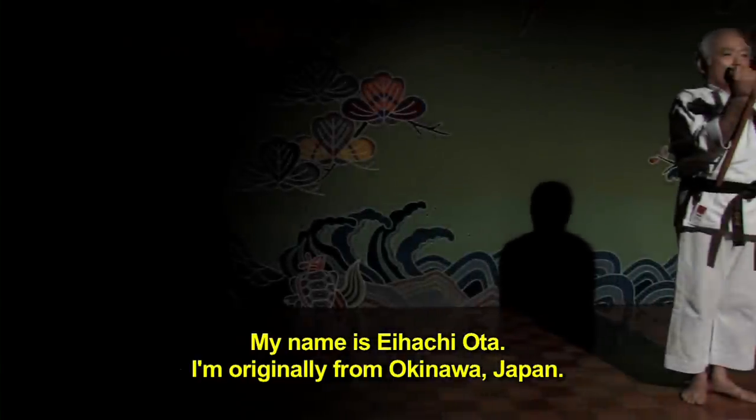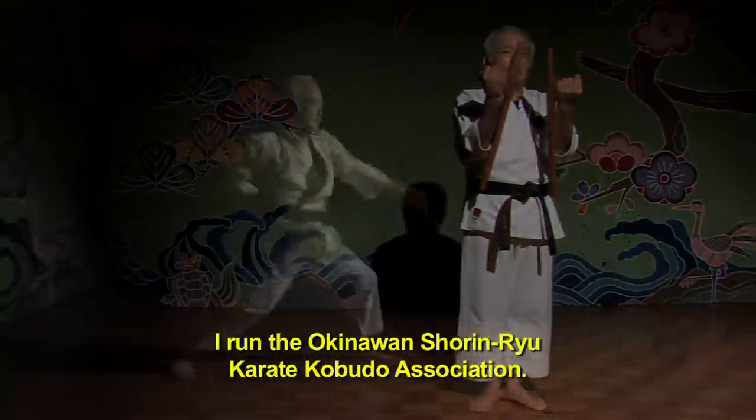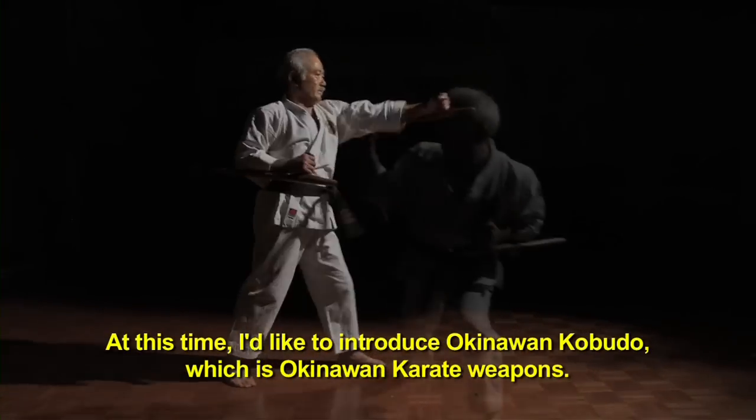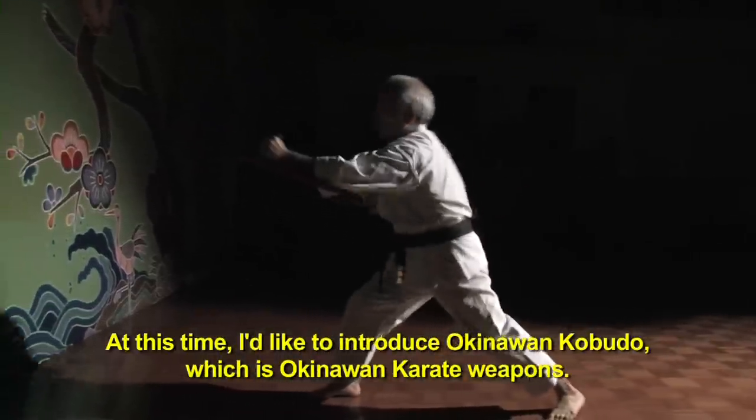My name is Ei-Hachi Ota, originally from Okinawa, Japan. I learned at Okinawan Shorin-ryu Karate Kobudo Station. And this time, I'd like to introduce Okinawan Kobudo, which is an Okinawan Karate weapon.